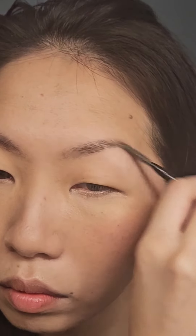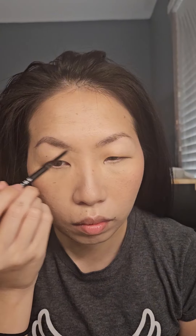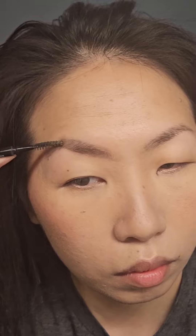Time for the brows. I'm taking a spoolie and brushing it through to make sure I get foundation off of my brows. I'm starting at the center of my brows and with very light strokes going outwards and then going inwards, doing some very light strokes, and then taking the spoolie and brushing it out to make it look natural.